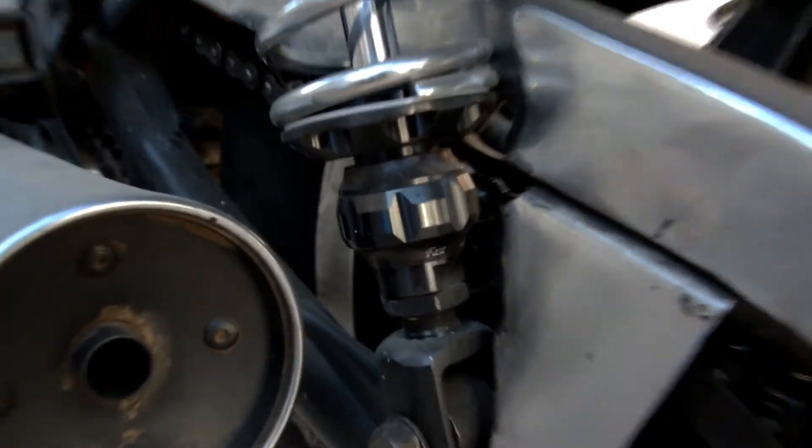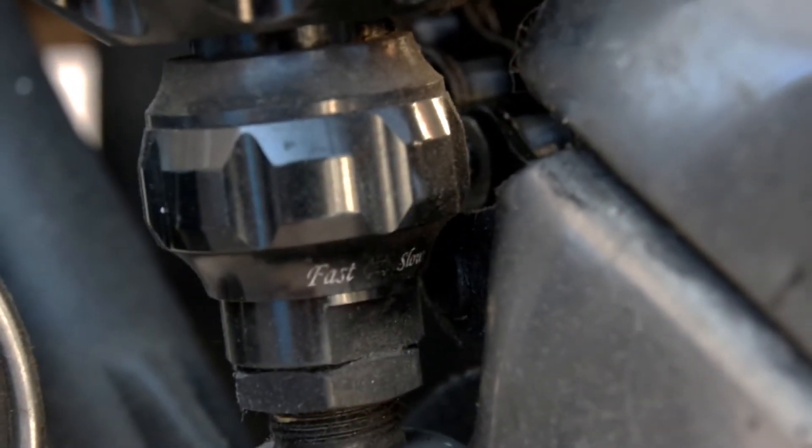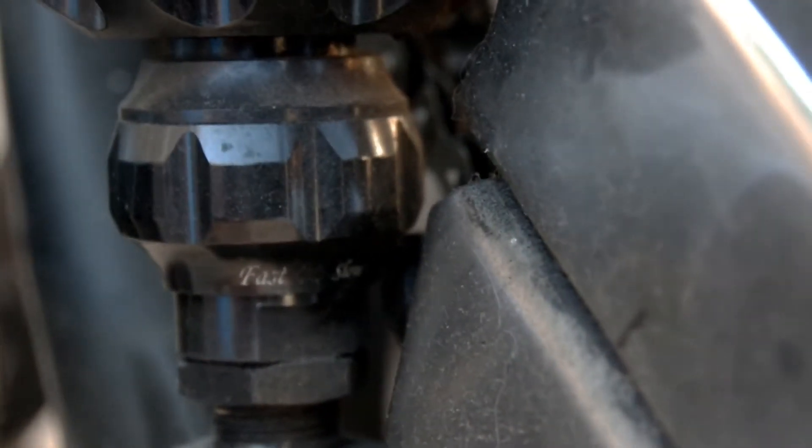These shocks have a progressive spring and inverted design, and a rebound as well as preload adjustment capability. The stock shocks were preload adjust only, so I get a little more tunability with these.